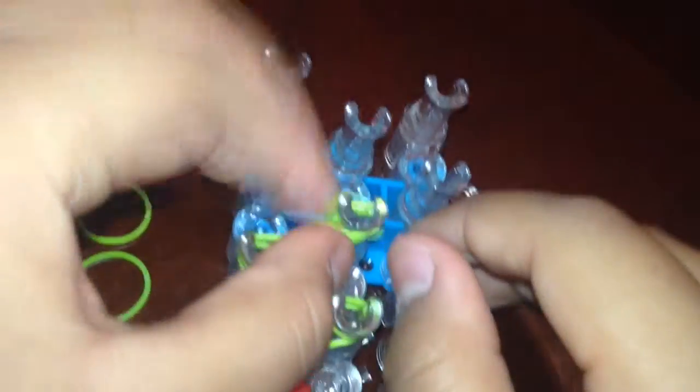Okay, so I finished this whole thing already. Now on this last one right here on the top, you're going to do a cap band. Put your fingers in, twist it so it looks like an eight, and put it back upon itself like that, and put it on this peg right here.